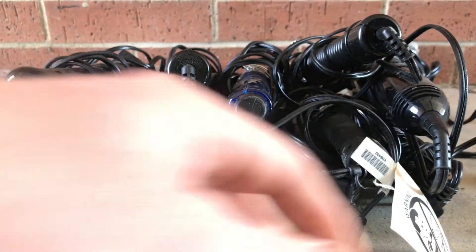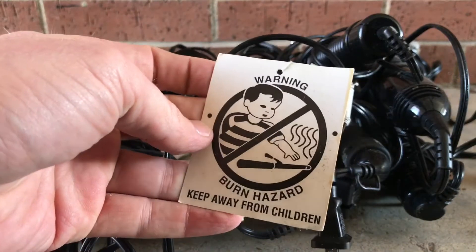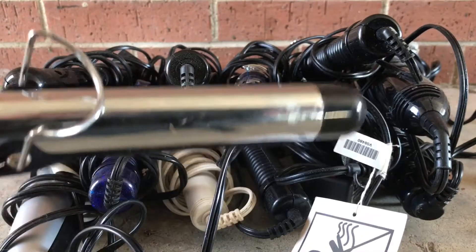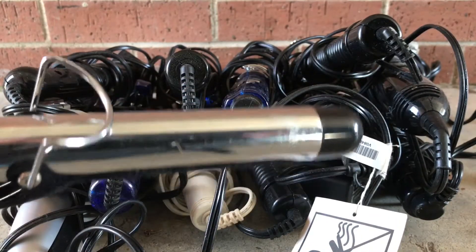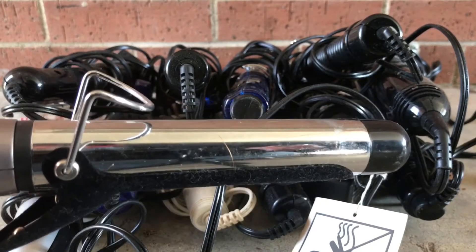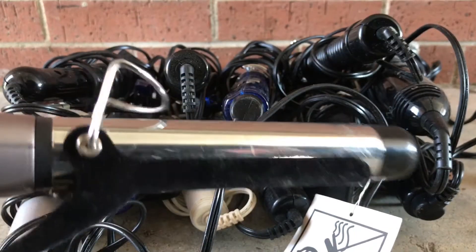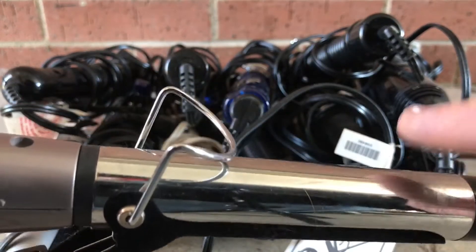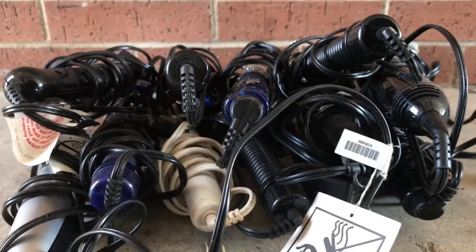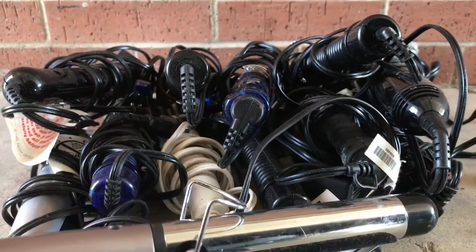I did see a cool burn hazard warning attached to one of them — sweet graphic. I'm going to break one down and see what's inside. Just in case you've ever wondered, the curling barrel part is magnetic — all the ones I tested were — so don't think we're looking at anything special like stainless.